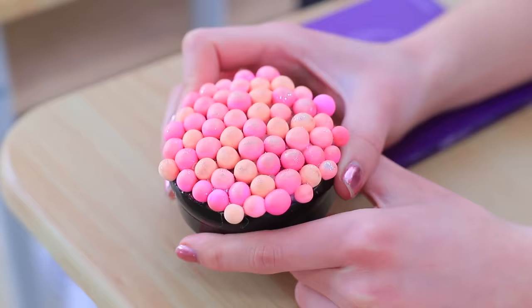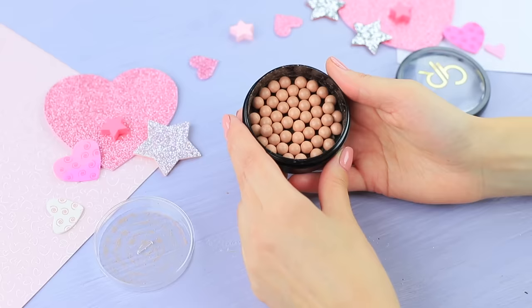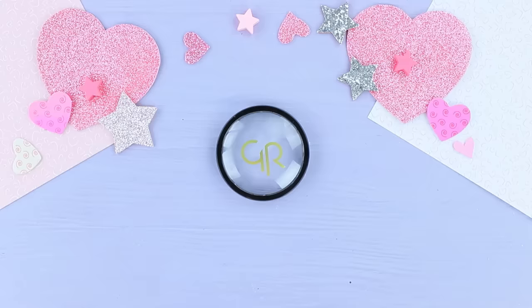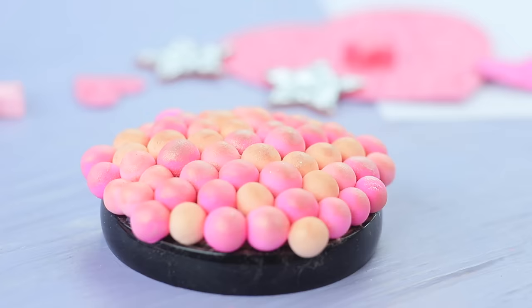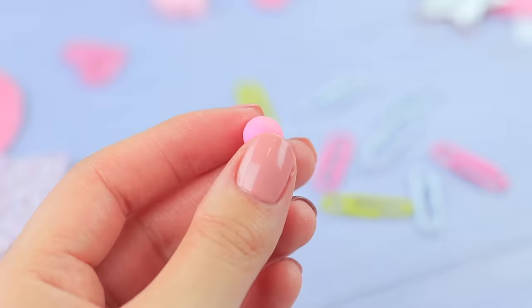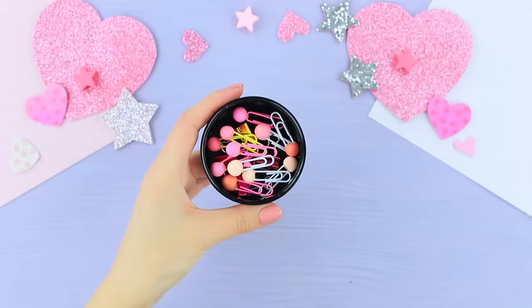Dolly wants to impress the new girl and proudly shows off her invention: blush with clips! Remove old blush from its container. Wipe the container clean and put binder clips inside. Make small spheres out of pastel shades of light clay. Glue them to the lid. Apply sparkly face powder and glitter to the balls. Glue clay balls to colorful paper clips and put them into the container along with the binder clips.